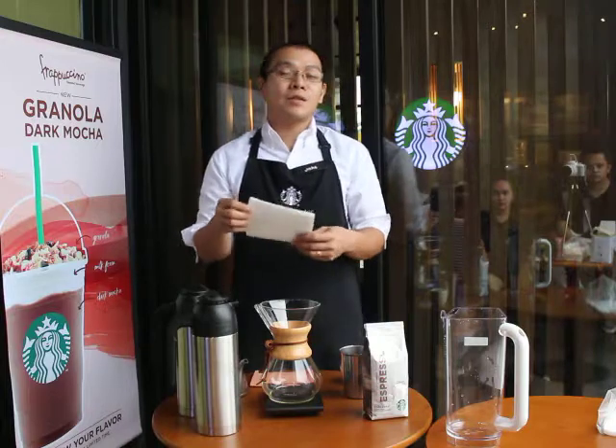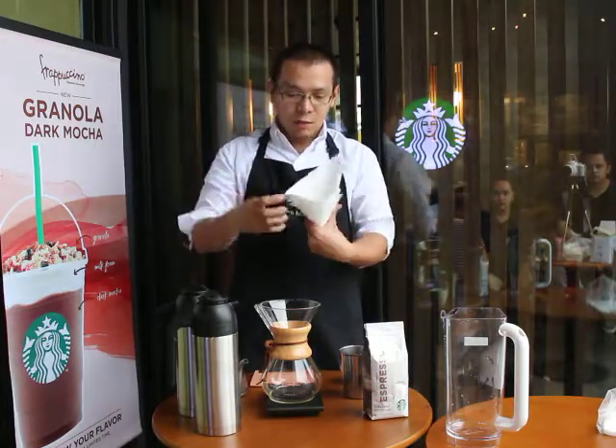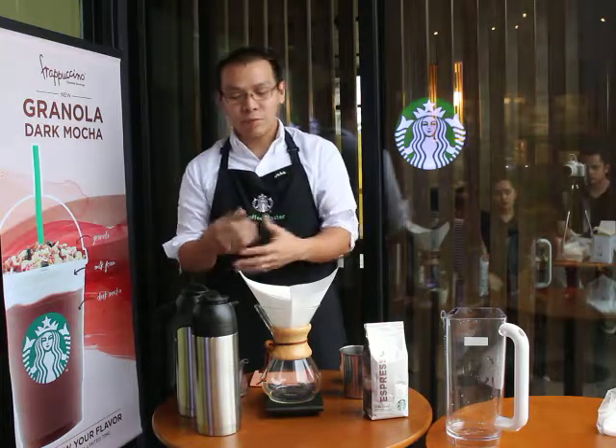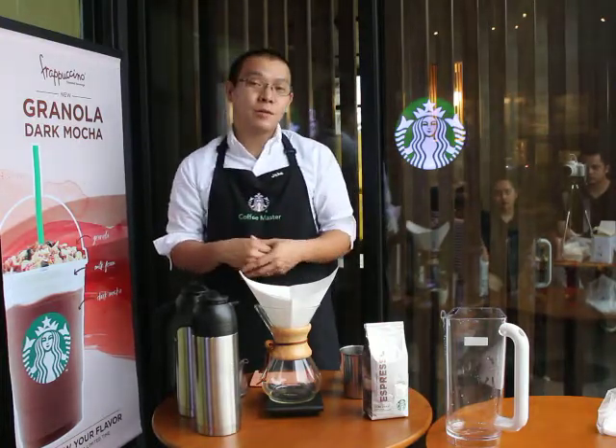To start off, we'll be opening our paper filter between the third and fourth fold and place it into the top of our Chemex with the thicker sides towards the spout. This will help ensure a proper fit and prevent it from collapsing later on.